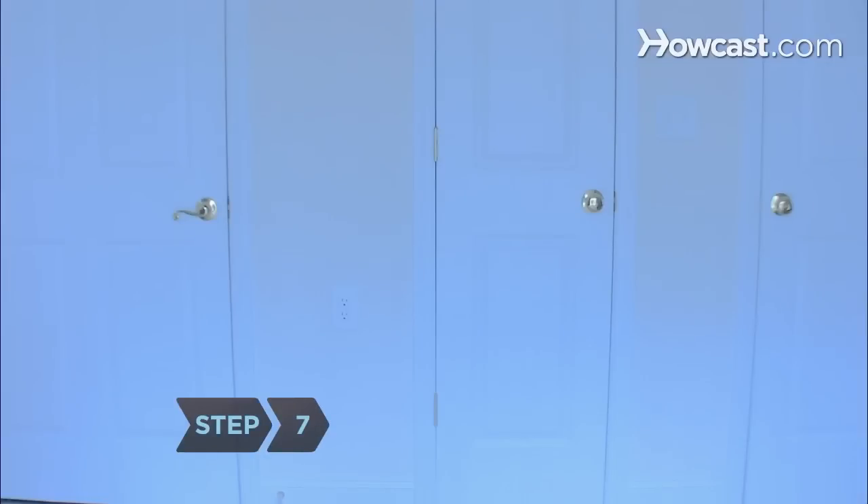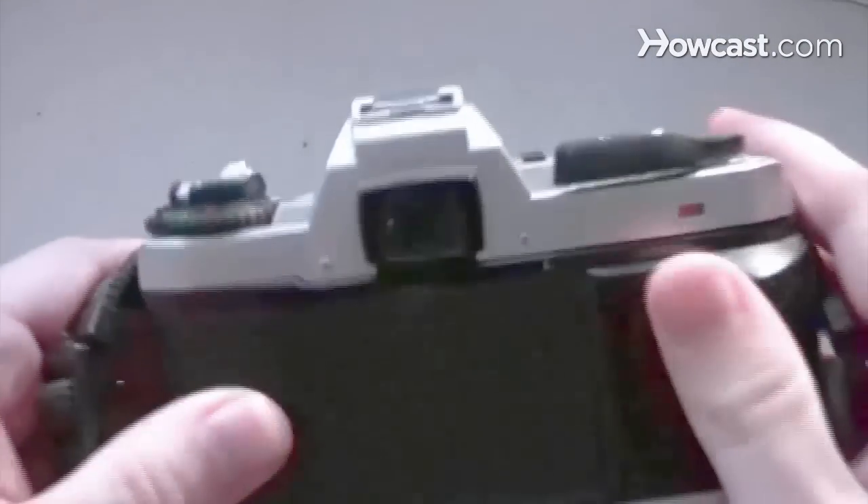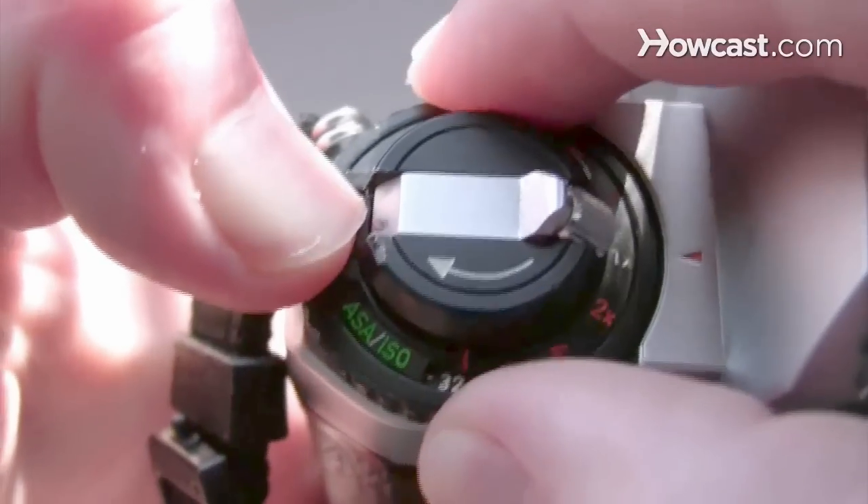Step 7. Unless you want to cover your entire wall in photographic paper, you'll need a way to capture what you see. Grab a camera with an adjustable exposure setting and set the exposure to around 30 seconds, which is ideal for low-light photographs. Take a moment to marvel at your contraption — it's not every day that you get to walk inside a camera.